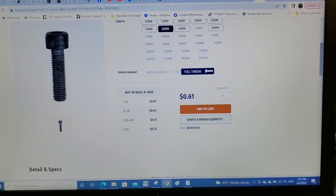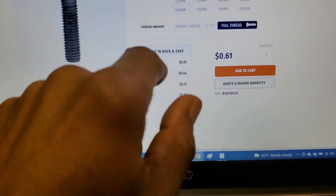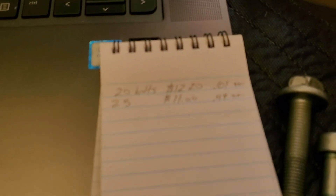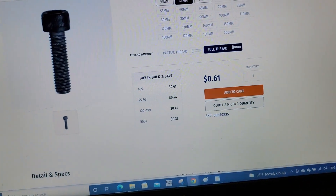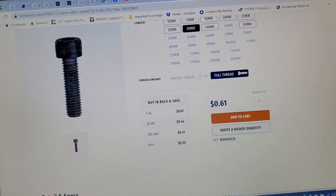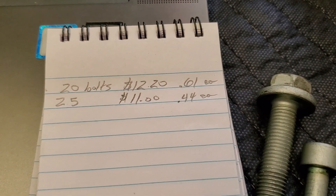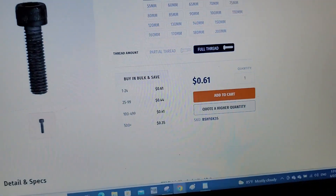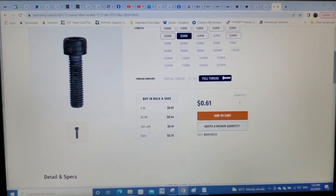Preparing to order some miscellaneous hardware for our engine mounts. If Teddy needs 10 bolts and I need 10, that's 20 bolts at $0.61 each, costing $12.20. But ordering 25 gets you the bolts for $0.44 each at only $11, saving $1.20. So sometimes it's better to order in bulk to get a cheaper rate.